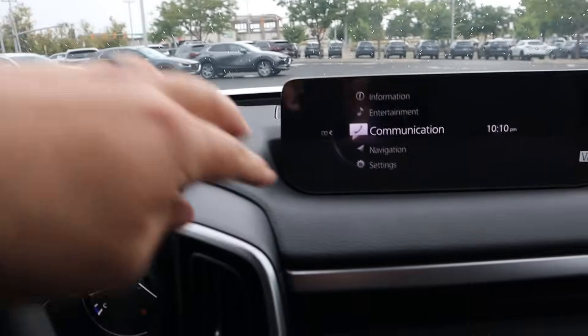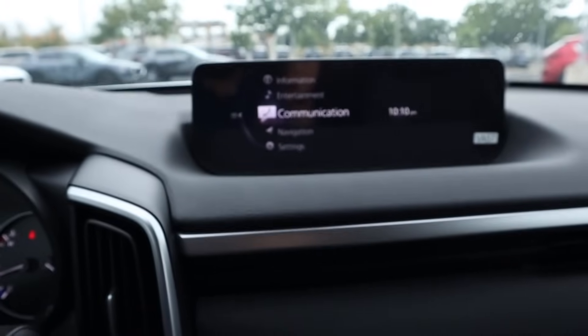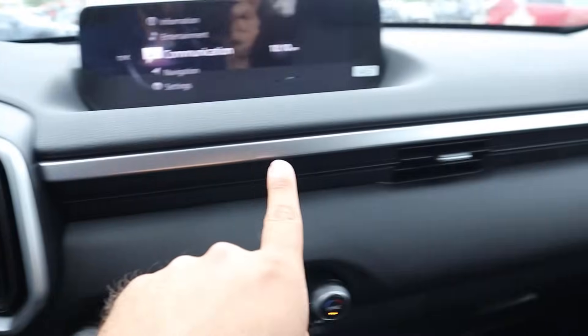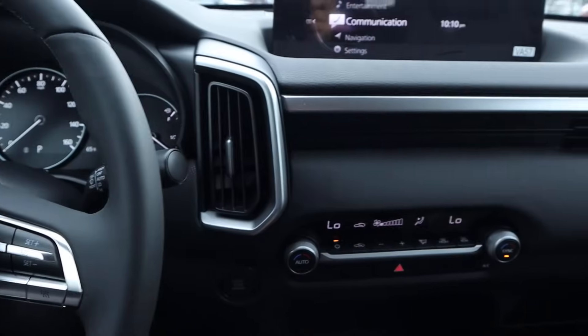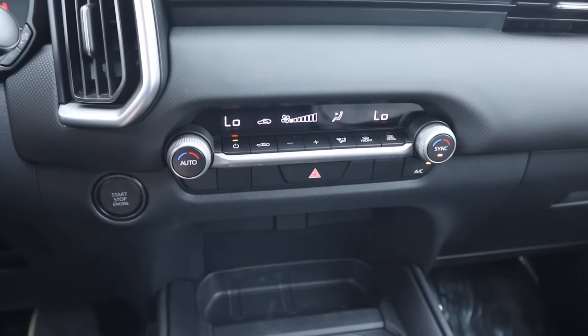Surprisingly, it's actually soft touch at the top of the dash — did not expect this. In this segment, usually it's hard touch plastic at the top of the dash, and then more soft touch across. You can see the trim with the vents on either side, and we've got our climate controls down below — dual zone climate, which is also unexpected and really nice.